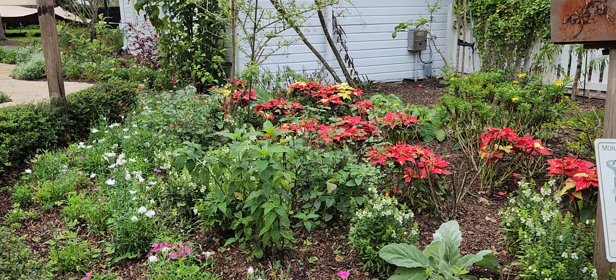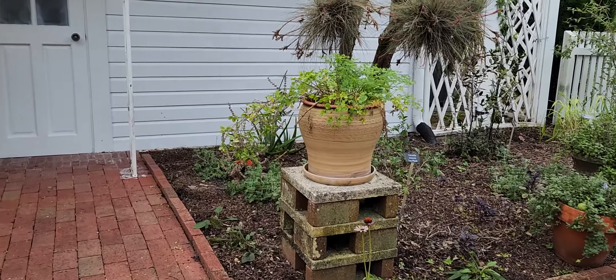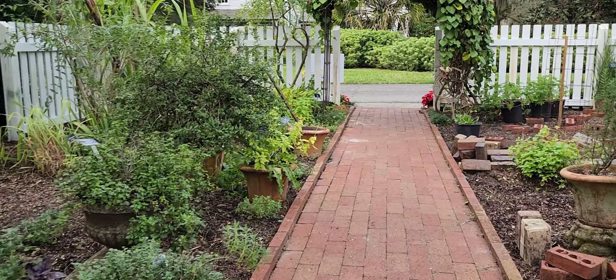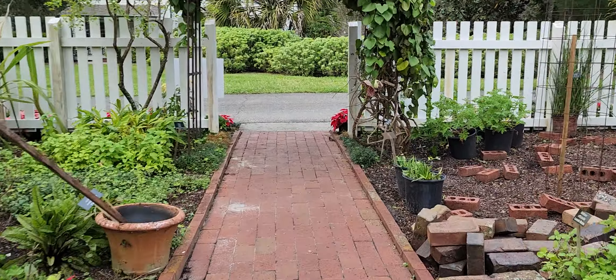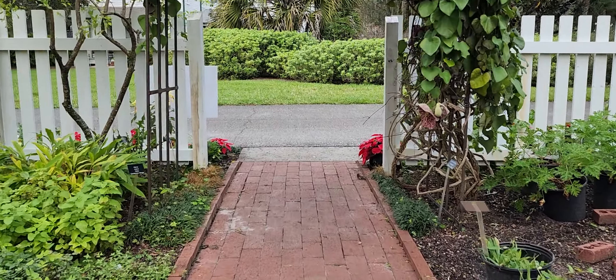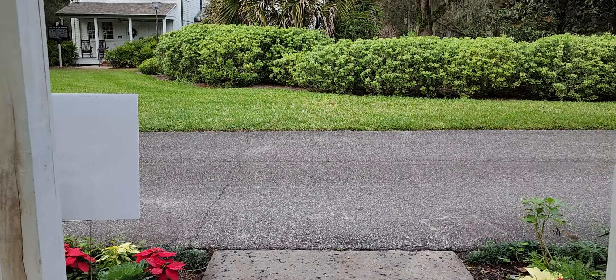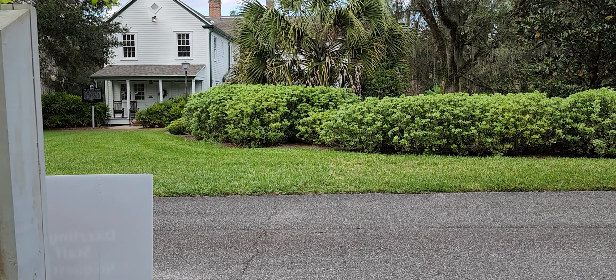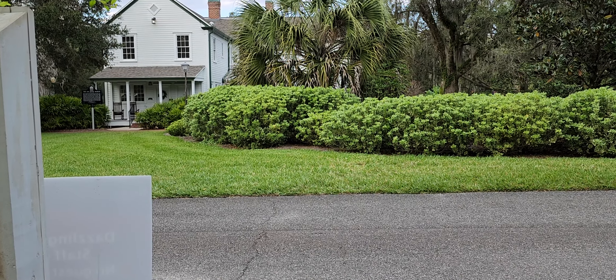They don't have a lot of picnic tables, but at least they have some. Can you make that turn? Yeah, but the road's a lot bigger than this sidewalk. What's that house back there — is it ever open?